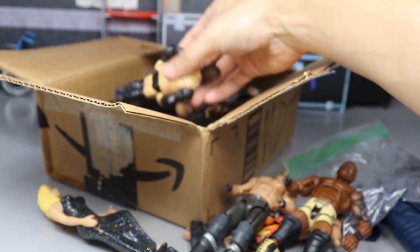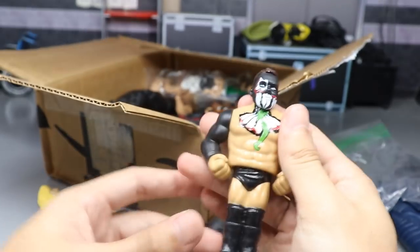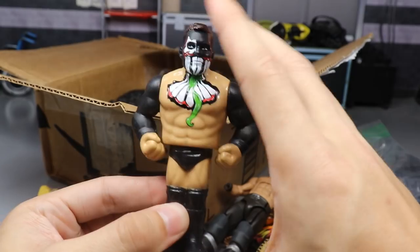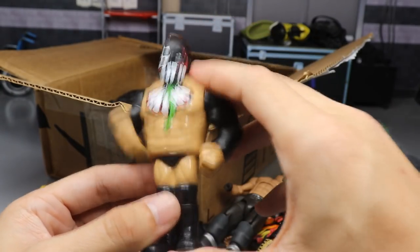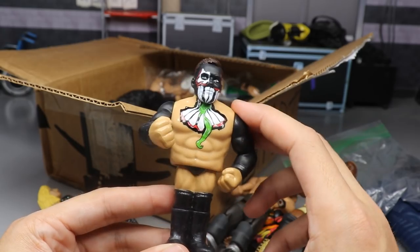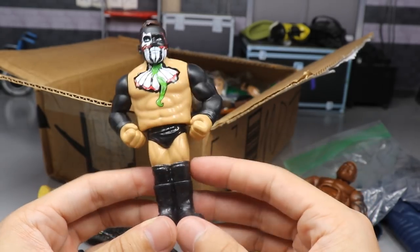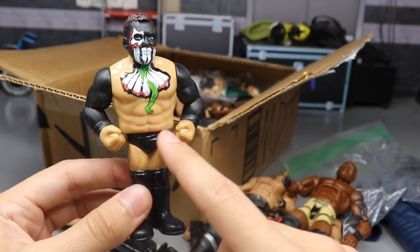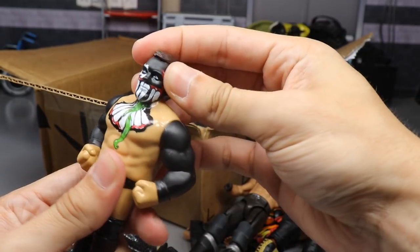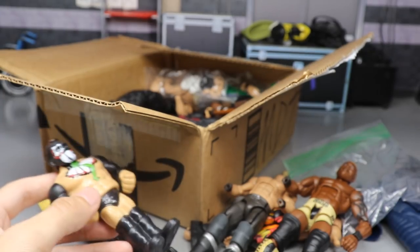Oh snap, we have a retro Finn Balor figure with the Coup de Grâce action and an uppercut. Looking very good - this is gonna be my second one of this loose. Maybe we could do a custom with it or something. My mind is going circular with ideas right now.